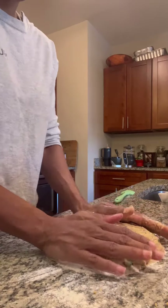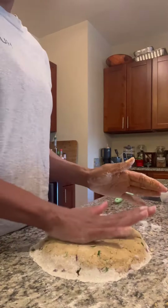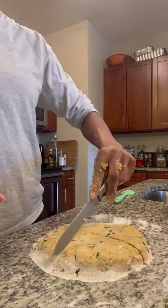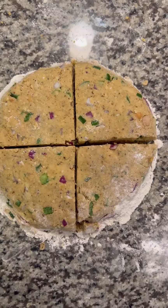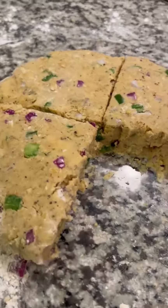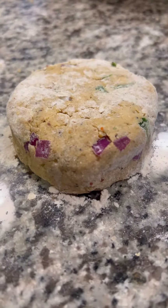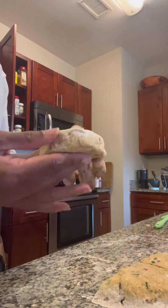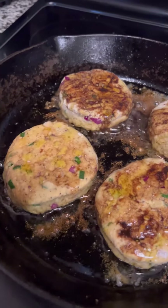Then I put a little bit of flour on my granite, created a mound, evened it out, and cut it into fours to create four patties — you can do more or less, it's completely up to you. Then I created my patty: took one section, rounded it up into a nice thick patty, just how I like it.